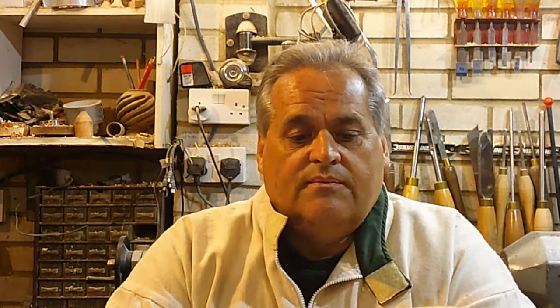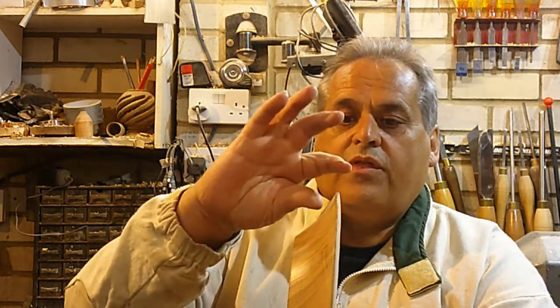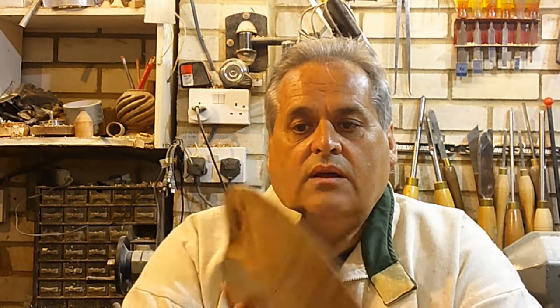Anyway, the objective of today's exercise is the wavy edge bowl. You don't want to watch me turn another bowl - there's thousands of those all over YouTube. So what I'm going to do is use this old blank. I need to change the shape of it slightly because I want a thicker, more pronounced rim up there that we can then cut the wavy edge into - or scalloped edge, it might be a scalloped edge.